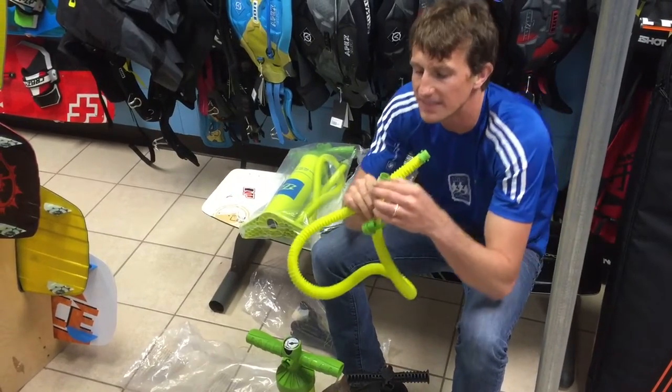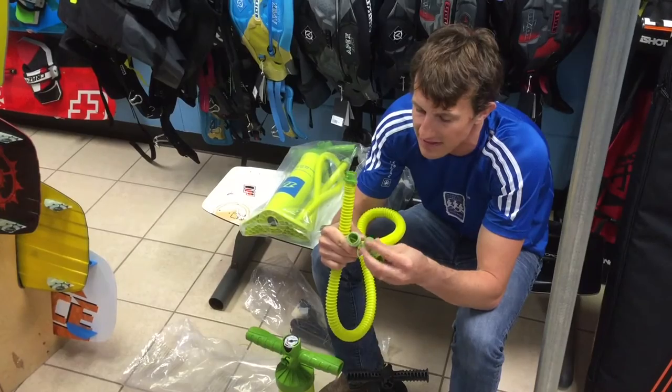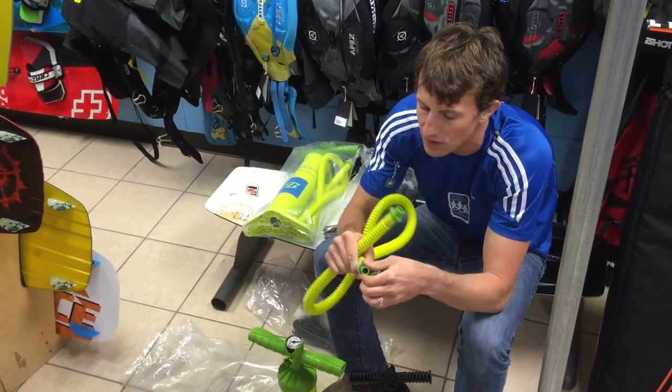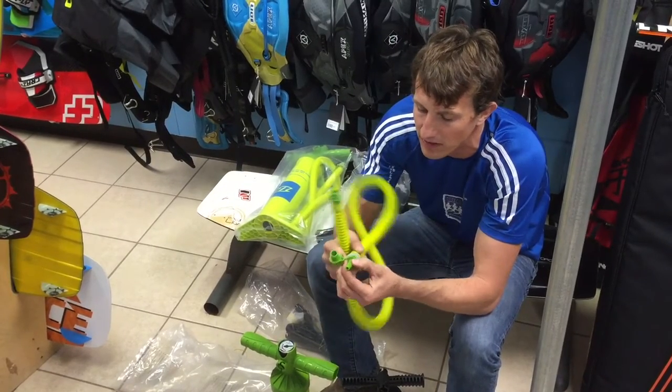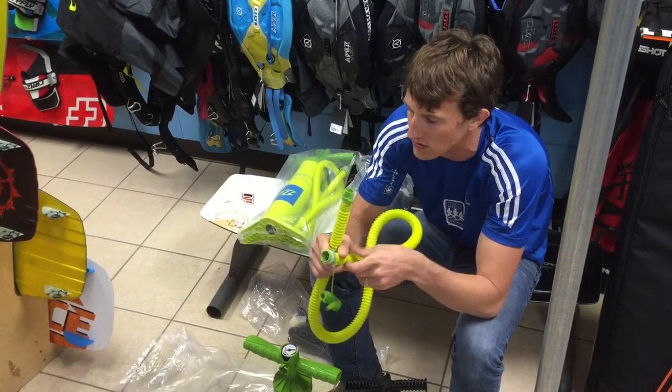It comes with the normal attachment that fits on most every kite nowadays, and then it has the attachment for the Ozone valve, as well as the older Slingshot valves or any nine-millimeter inflate valve — and they're on a nice bungee cord so you're not going to lose them.